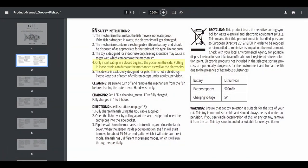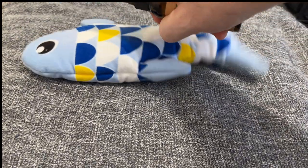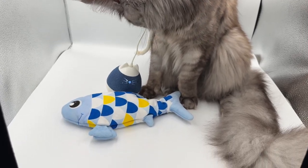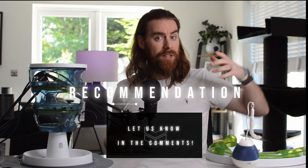Like one: including catnip is a smart idea and makes the toy more fun, but you need to use catnip bags because loose catnip can actually damage the mechanism. A clever trick is to use a catnip spray instead of buying new bags — we've found that spraying the fish works just as well and with fewer problems. Like two: the material feels nice and super soft. Like three: there are none of the usual safety worries that often come from non-branded cat toys found on Amazon.